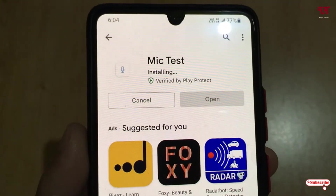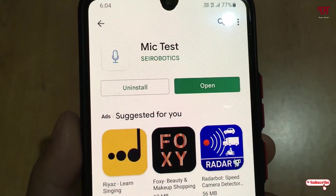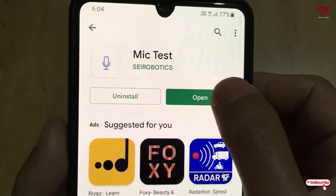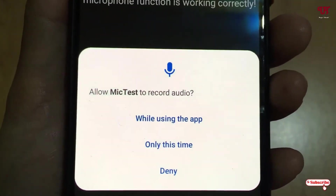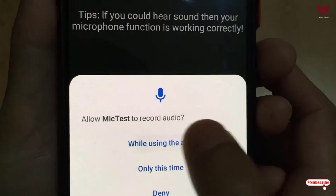Wait for a few seconds until the installation is complete. Once the installation is done, just click on open. On opening, it will ask you for permissions like allow Mictest to record audio — just click on allow.